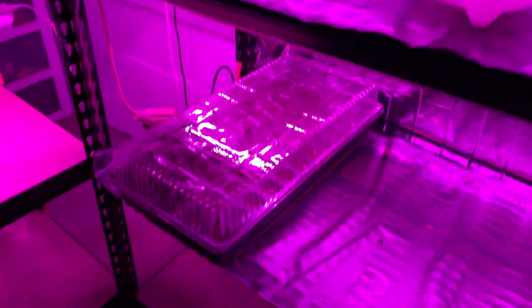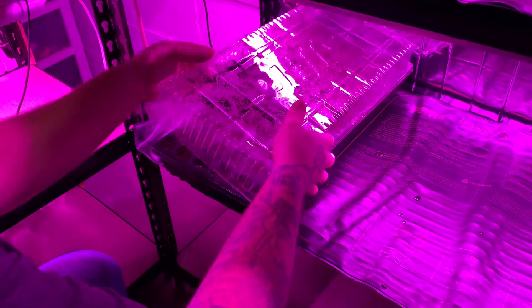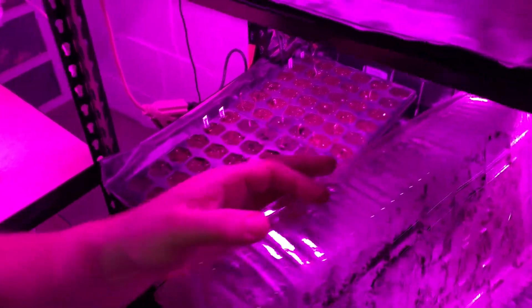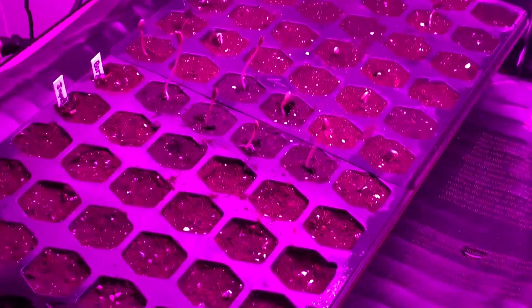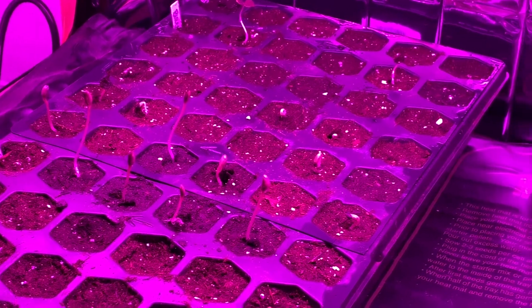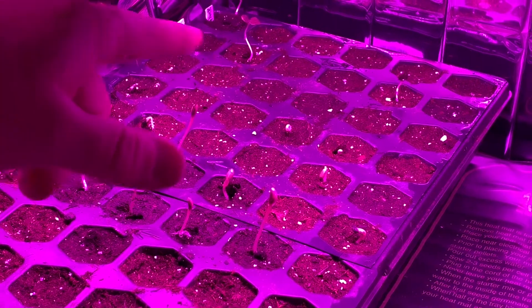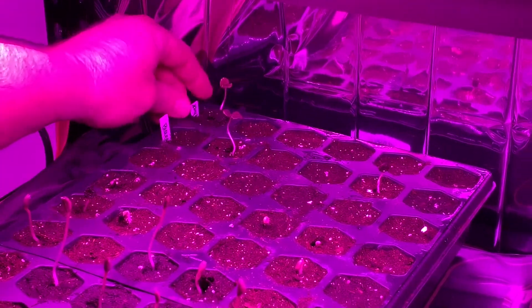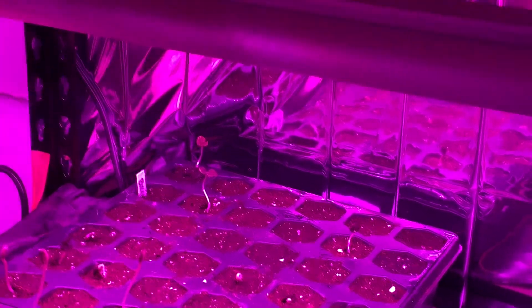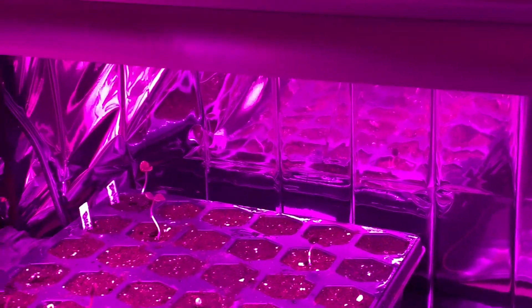We need to get those strawberries back on the heat mat. Check out my borage — I just planted it a couple days ago and it's already freaking huge, going wild! We probably shouldn't have mixed it in with other stuff because borage grows so fast. We also have hollyhocks back there, and those are hollyhocks popping up too — that's about it in here at the moment.